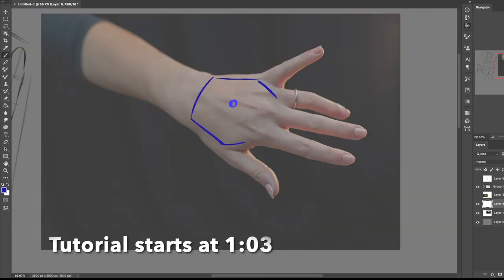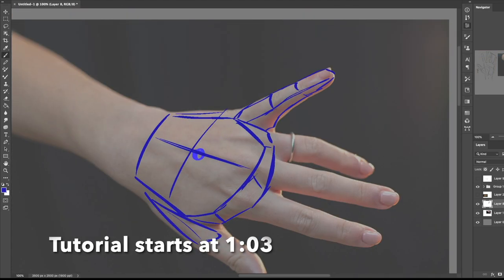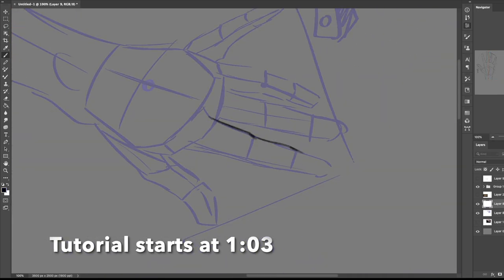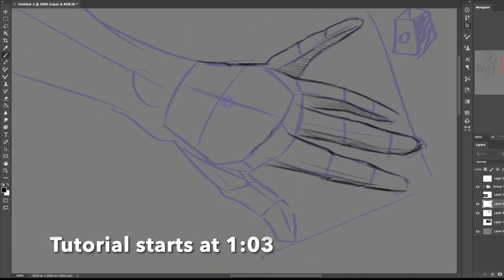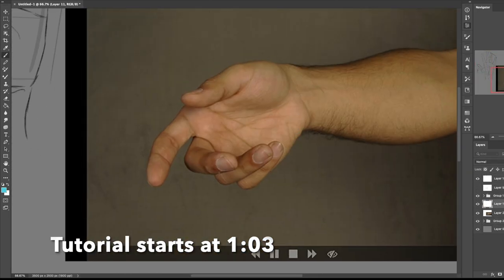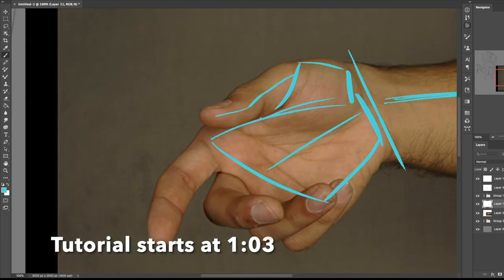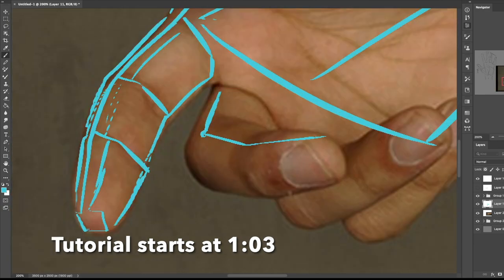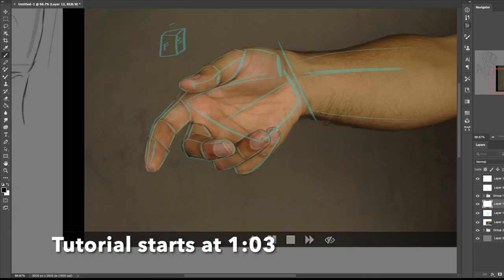The reason a hand seems so hard to draw is because you're trying to draw a hand. Instead, maybe don't try to draw a hand, but break the hand up into little shapes, and then try to draw those shapes together until you get a hand. In this video, I'm going to walk you through the step by steps of how to find these shapes, break them up, draw them, and end up with a pretty good looking hand in the end. This process can apply to pretty much any hand in any pose, and I'll show you a few different examples.